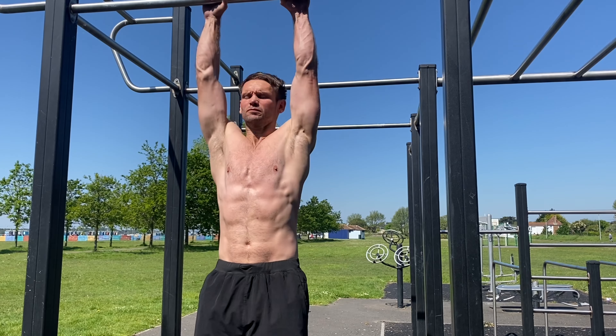Seeing as we're now into ab season, I've got eight exercises you can take down your local park that have you proud to show off your midsection.